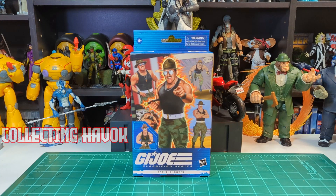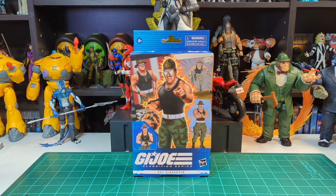Alright, coming up next guys, I got the G.I. Joe Classified Series Sgt. Slaughter. I know I'm late, but I have a life. I have responsibilities, and I'm doing this for fun, so stay tuned and we'll check this guy out.